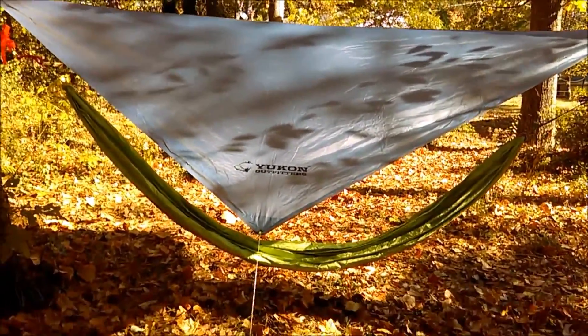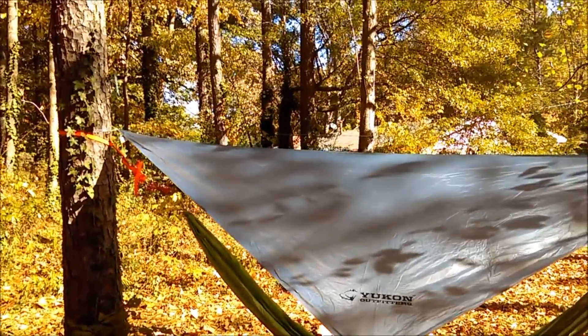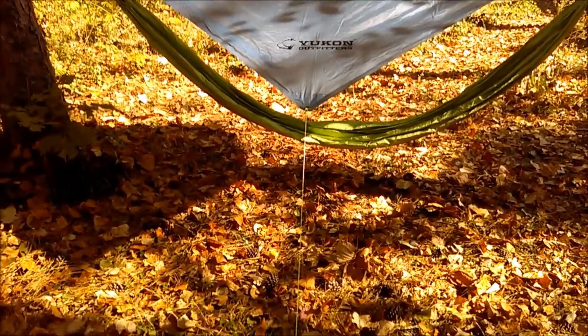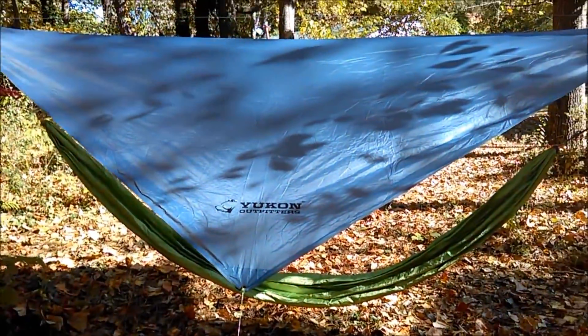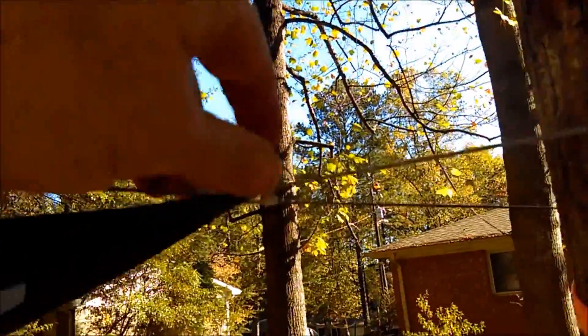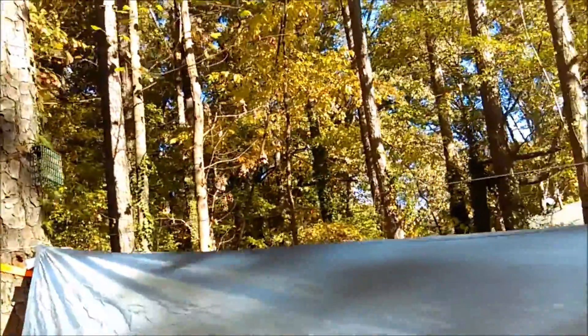You can see I have it pitched between two trees. The peak there is the ridge line, and here we have the guy-out points — there's one on each side, staked into the ground. I set it up with a continuous ridge line. You can see the ridge line passes through the guy-out point, around the tree in a V formation, and I pitched it with the ridge line above the tarp.